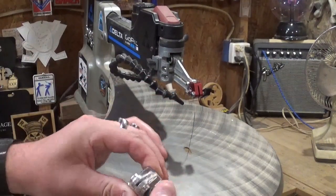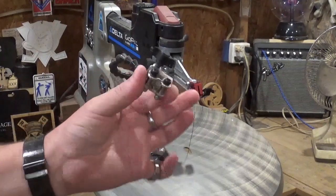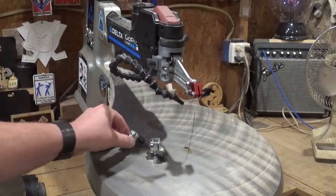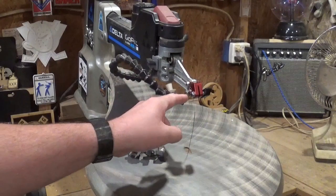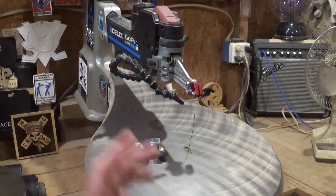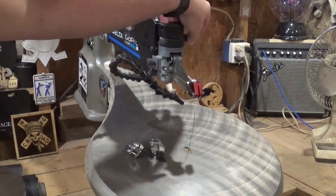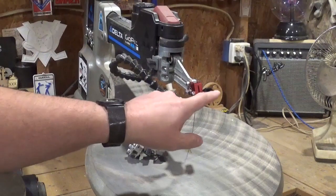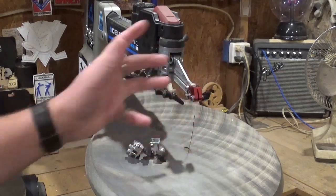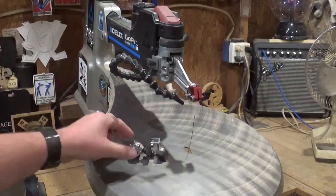With this type of blade chuck you can get in a real nice rhythm when scrolling — you just tighten it to clamp the blade, loosen it, tighten it, loosen it during your internal cuts and switching out blades. You never want to over-tighten it because you can damage that set screw. Pegas also has a different set of blade chucks with a tension lever, though I don't know which scroll saws that would be compatible with.